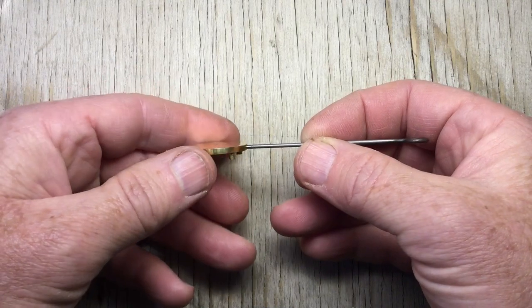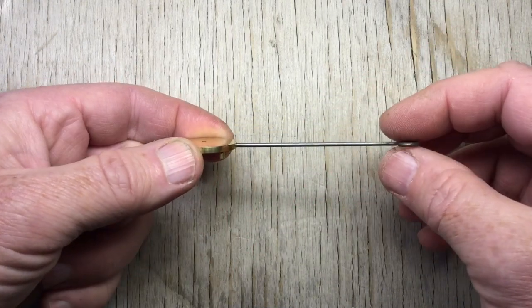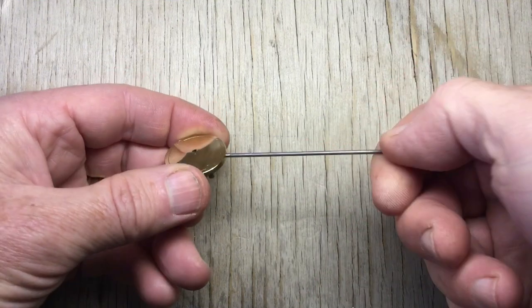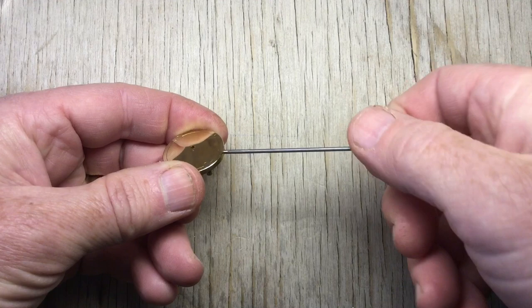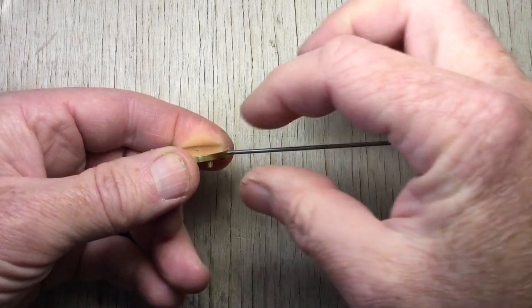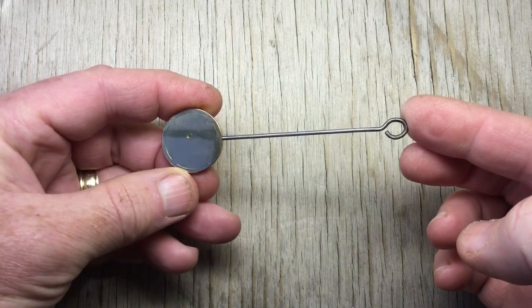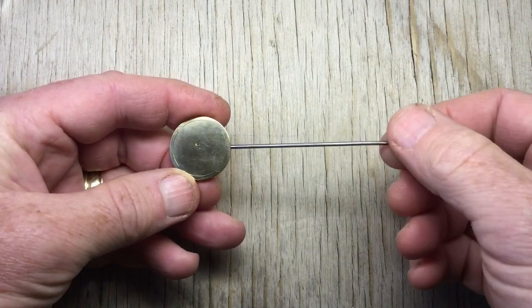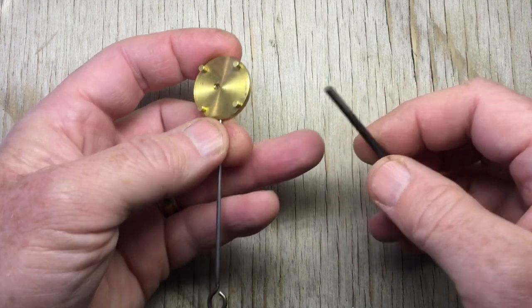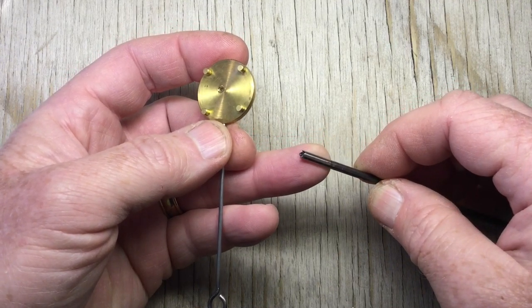It turns out I forgot to film fitting the handle — sorry about that. Basically it involved heating up the table and twisting in the handle until it was very tight, while stopping when the loop was in the same plane as the table, to make it easier to sit on the bench and to hang up when not in use. The last thing I did was chamfer the bottoms of the feet with a chamfering tool made out of music wire, using a square needle file with a safe edge to get crisp corners.